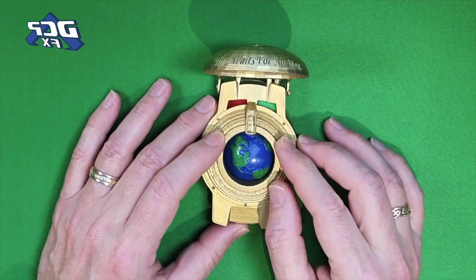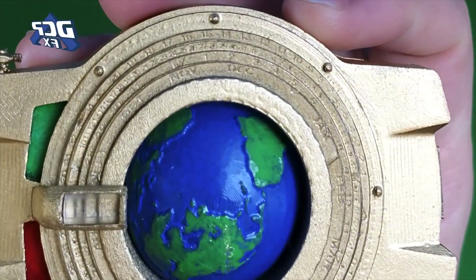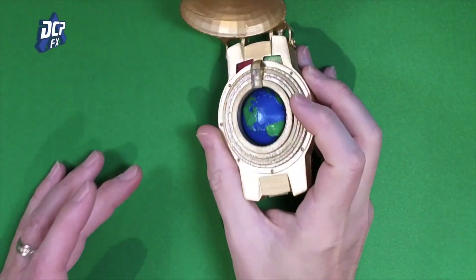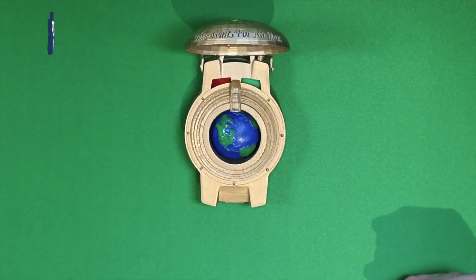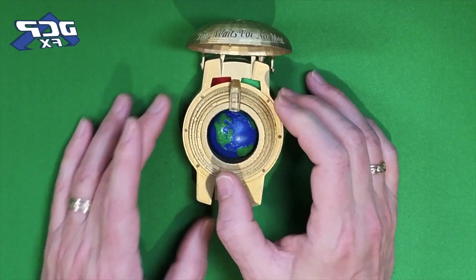I was asked on YouTube, do the wheels spin? Yes, they do. Also, they are etched. Now, I originally had planned to put a black wash on those so that they stick up better. But I found, once I added the gold to it, it looked pretty good. I could make the details out — I can see June, July, and all those things. And yeah, I'm pretty happy with it.